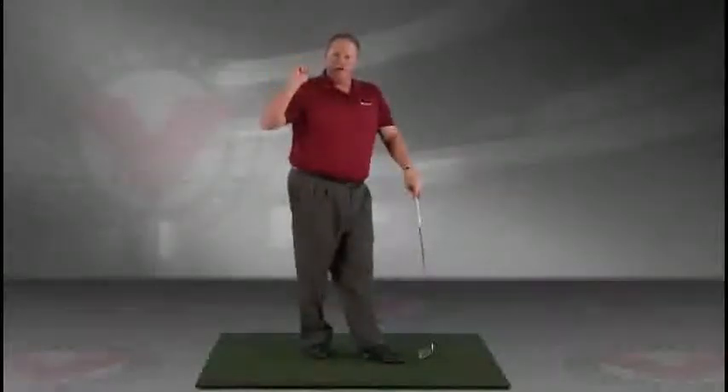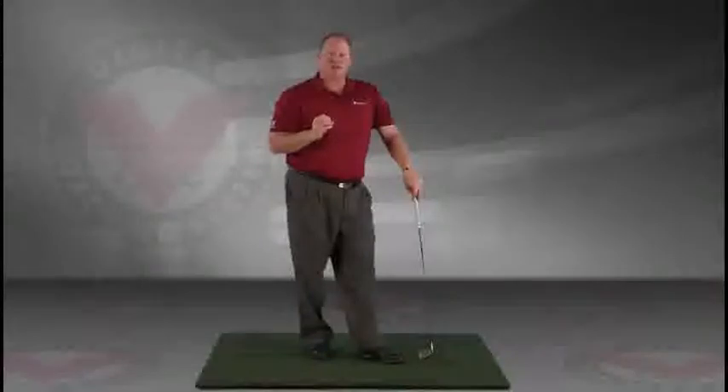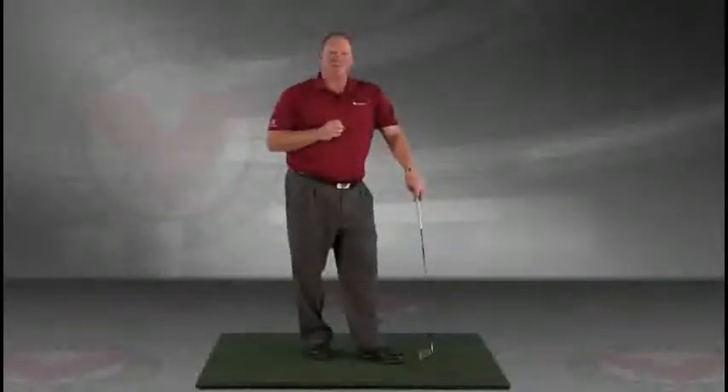In golf, when people lose that width and lose that extension, you lose consistency. So use this extension drill, and you'll have a lot more consistency and power to help you enjoy this game even more.